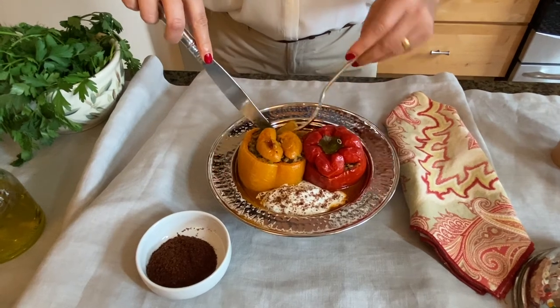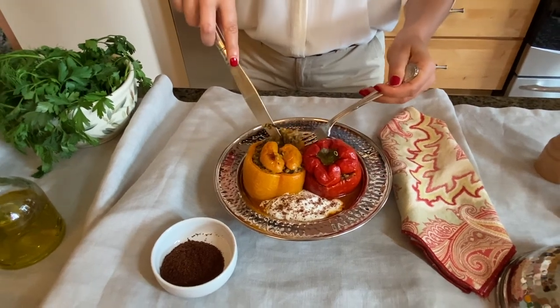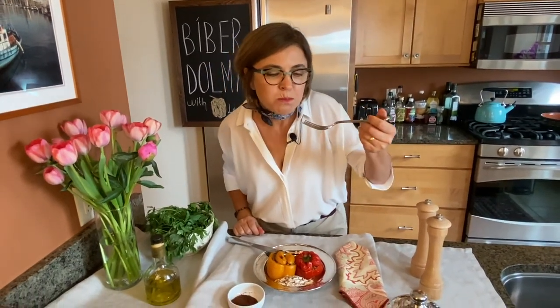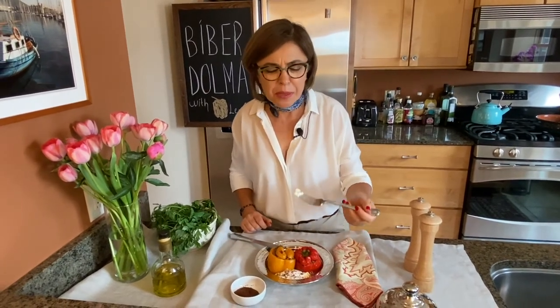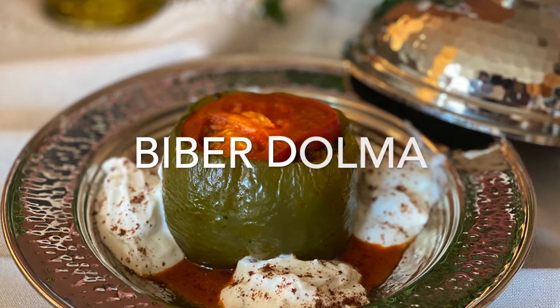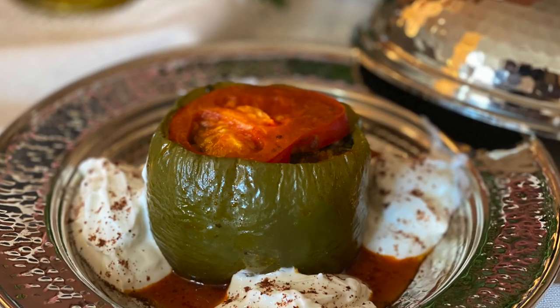I also put a little bit of the sauce on the plate because I love the flavor — it gives some moisture to the peppers. It is so good. I just love it. Thank you so much for watching!